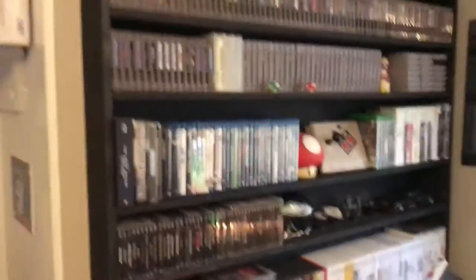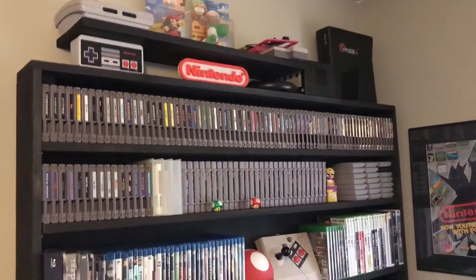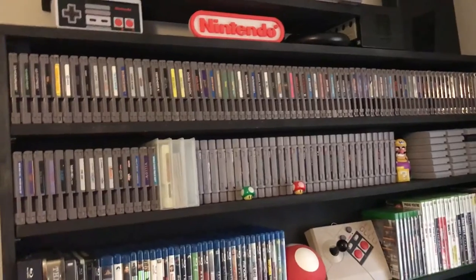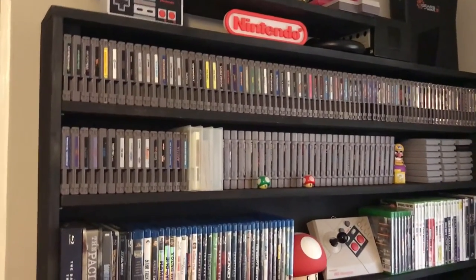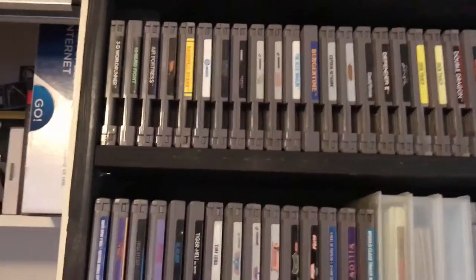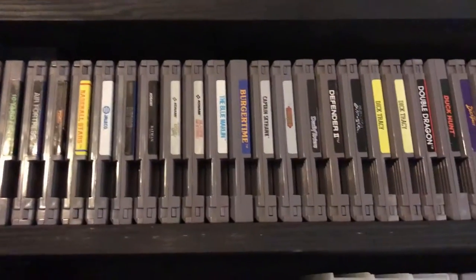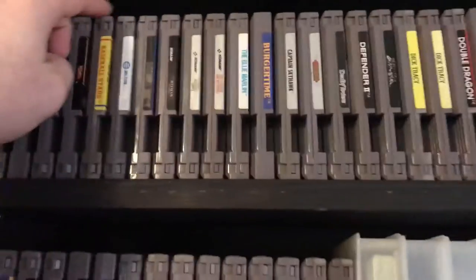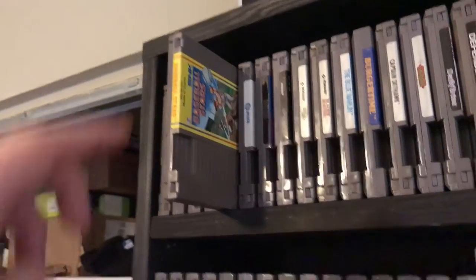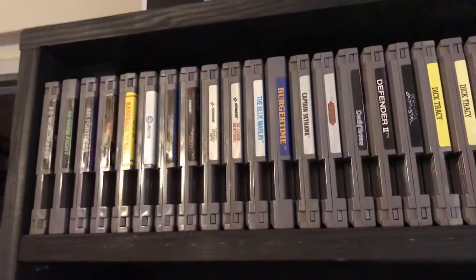So I just wanted to take a look at where my collection is at this point, and we'll keep revisiting this throughout the years to see how it grows. First up is my Nintendo collection — I think there's about a hundred games here. Some notable ones: we've got Batman, which is a great NES game; Castlevania, gotta have that; and Baseball Stars, which has a battery built-in so you can save rosters and create your own teams.